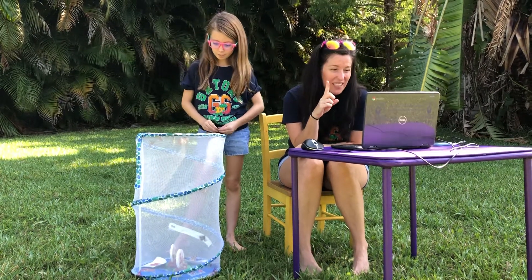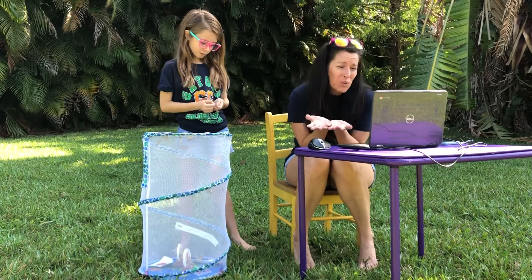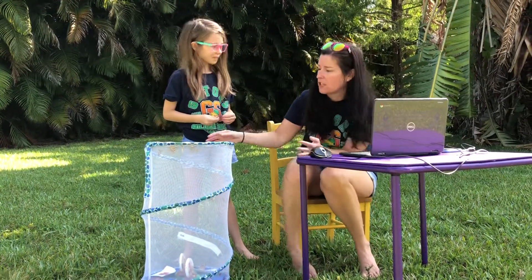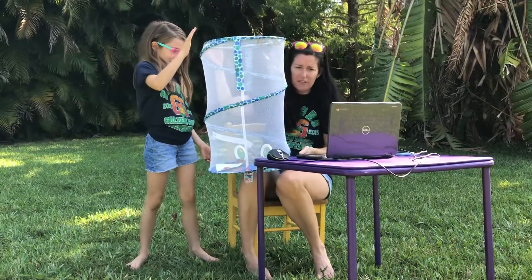There was one chrysalis that fell off — it wasn't hanging on. We were kind of worried it wasn't gonna come out, but that was the little guy that came out first. So I want to show you. Here's our butterflies.